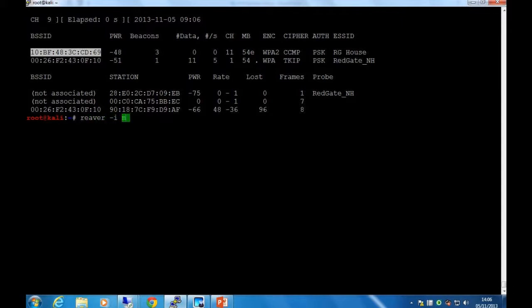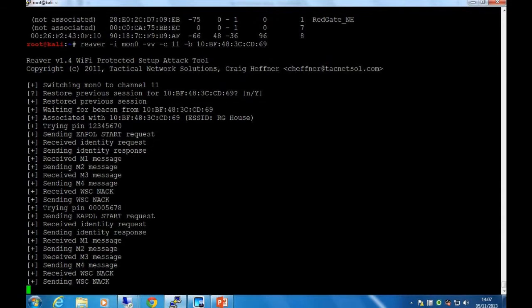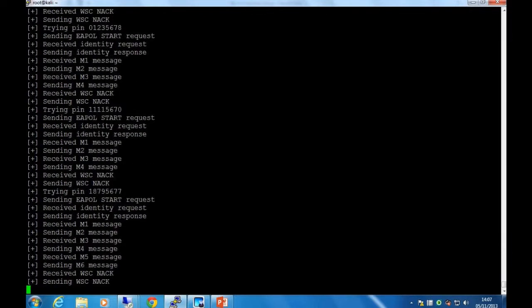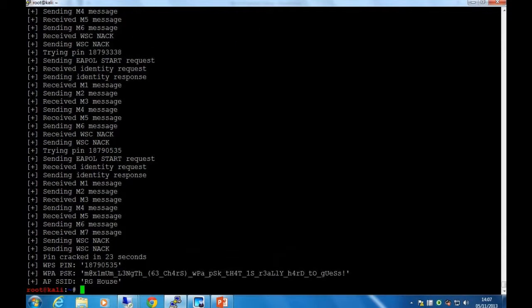We use a tool called Reaver to brute force it. It associates and tries 12345670 — doesn't work. It tries common PINs first. Once we start seeing M4 and M5 messages come through, that means we've got the correct first half of the PIN, so it starts brute forcing the second half. Finally we get the correct PIN: 18790535. And it gives you the WPA pre-shared key. Then you can connect to the access point.